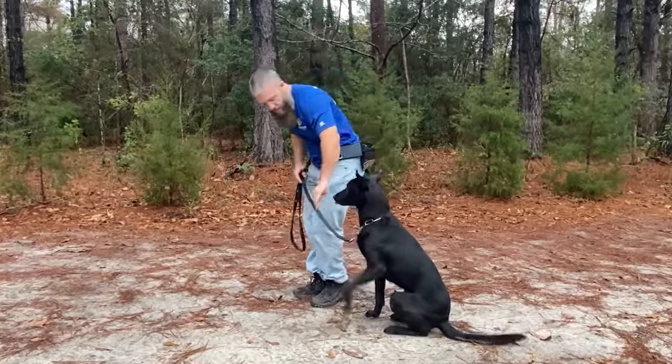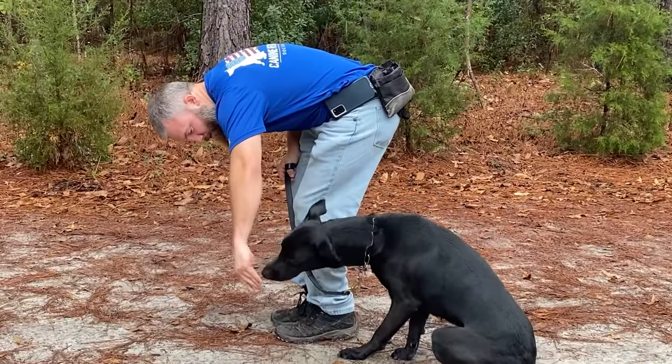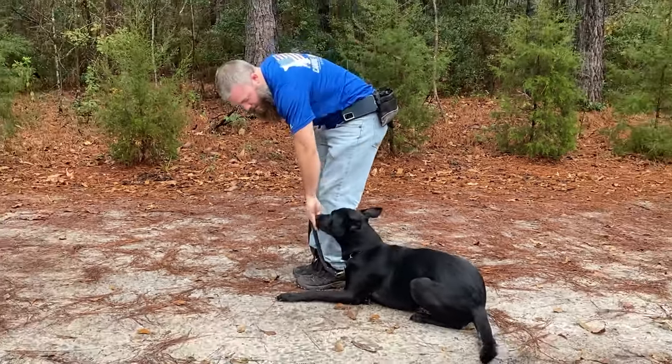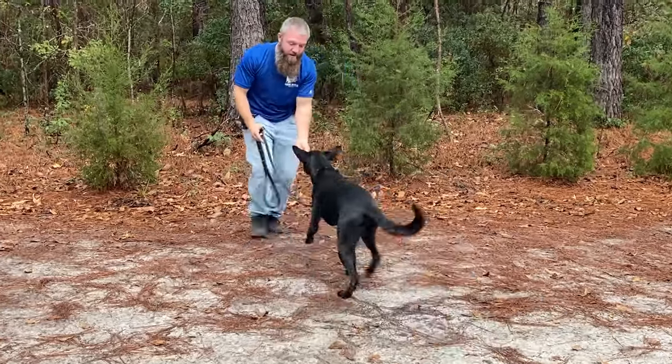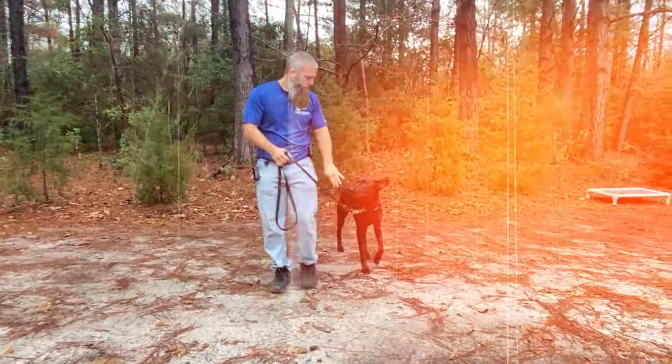Once that's comfortably done, you're going to need to put a command on top of that reward — you have to classically condition that. So you're going to say 'down,' then do your food luring into a down position, for example. Do that for repetitions until you can say 'down' and your dog lays down on its own without any food lure. You'll need to do that for each of your obedience positions before you proceed to the next step.